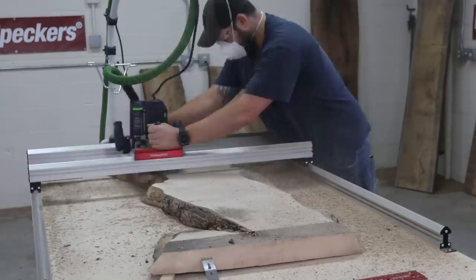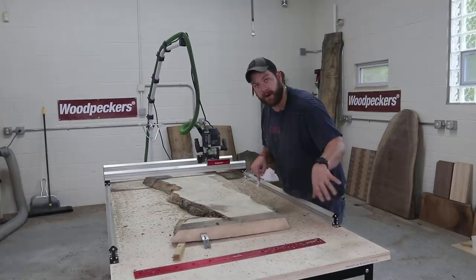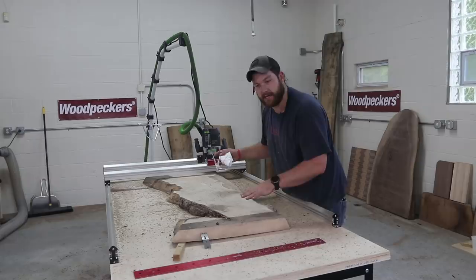As you can see, the rail capacity for flattening was not the entire size of this specific slab. So what we'll do now is just move the rails down a little bit and then we'll finish up with the same depth of path on the router. I don't have to change any settings and then flip it over and do the top.